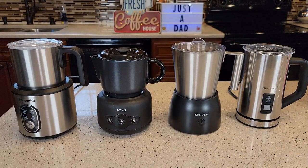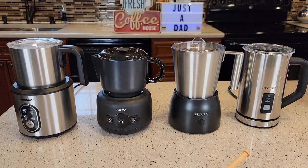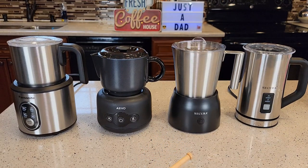Hello everyone, this is Just a Dad. Today I'm going to do a comparison on all four of these milk frothers. I have detailed videos on each one of them. I'll be going over some basic features and we'll be frothing some 2% milk to see how they do. But if you want to see detail on how each one performs, check out that individual video.